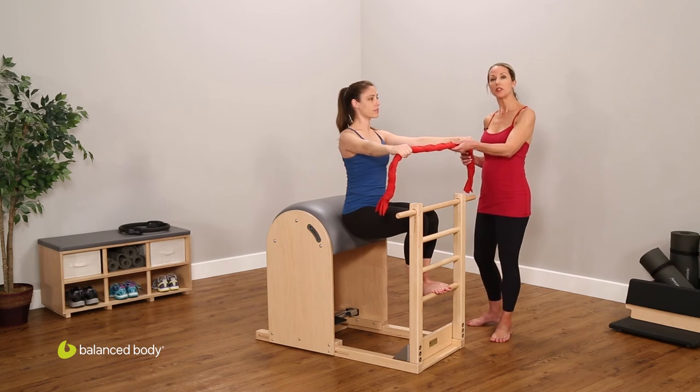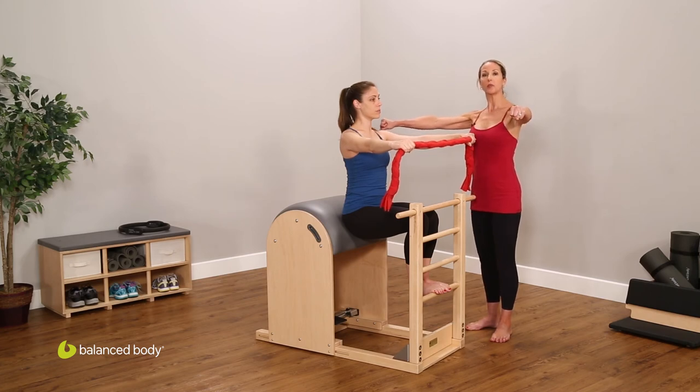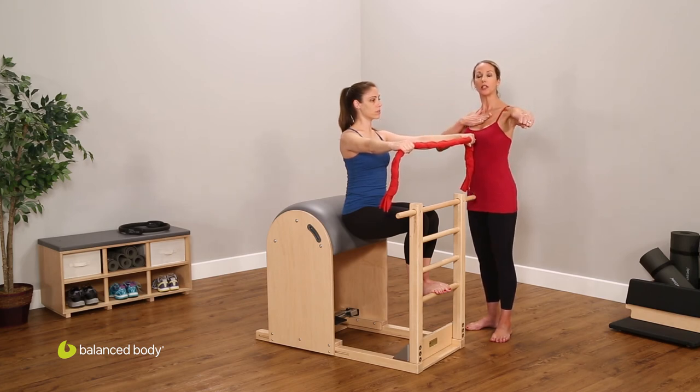You'll notice that we're using a Fletcher braided towel instead of a dowel. You could also use a dowel for this exercise — this just encourages a little more back engagement and chest expansion. Thank you, Deb.